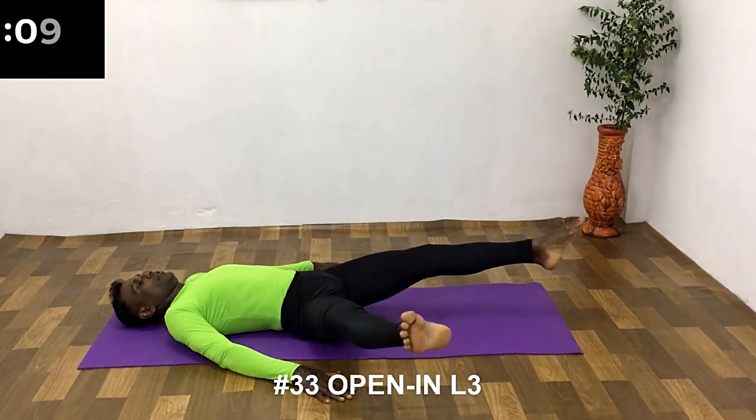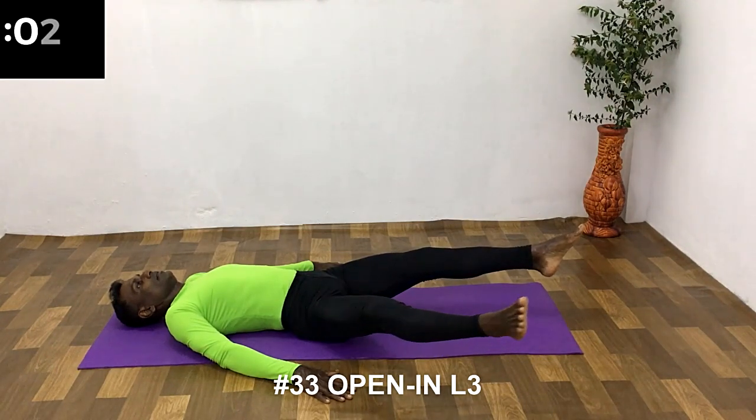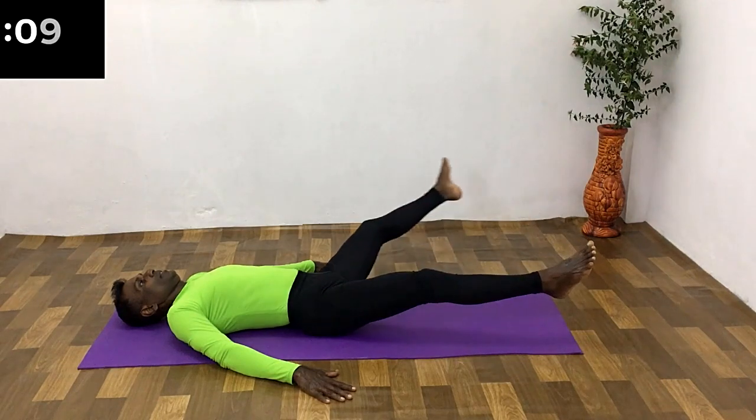Raise the legs from the hip just a few centimeters to starting position. Open the right leg and hold for a few seconds, then bring back to the starting position.